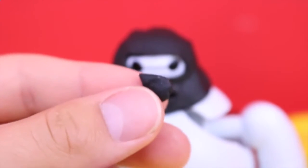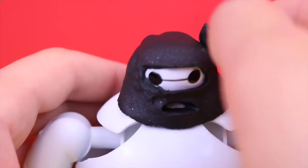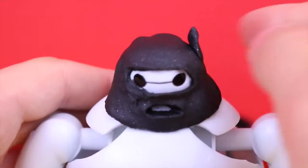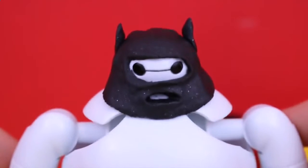Now that the mask is molded, we've got to add the little bat ears. I just made little teardrop shapes with the Play-Doh — little pieces — and then I kind of just stick them to the side there and they almost look like cat ears, but they're supposed to be little bat ears.